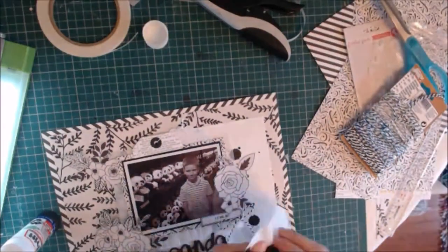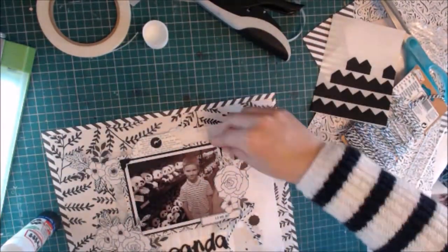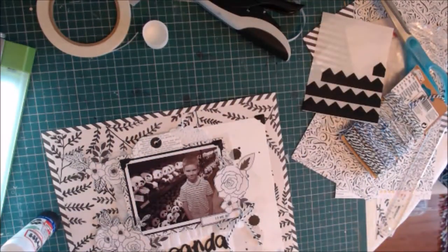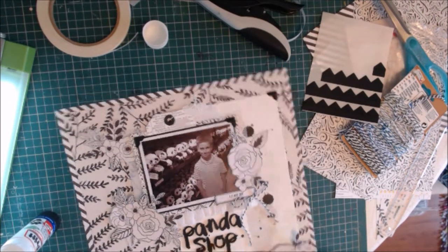Later I will use some more of that twine on the label. I found these black corner stickers and I think they just add a little pop of black and a bit of definition. So I add four of those — two to the photograph and two to the white piece of paper.